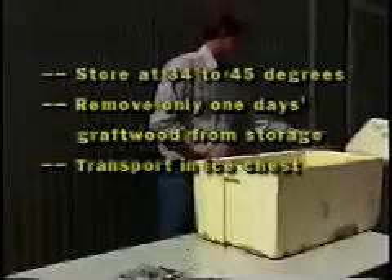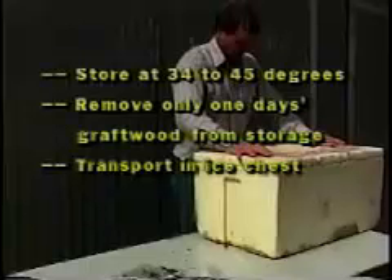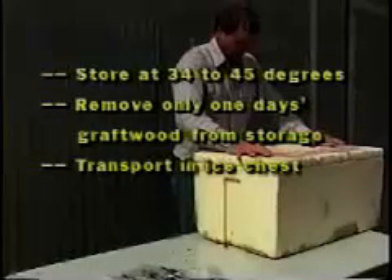Graft wood should not be heated and recooled during the grafting season. Therefore, take only the graft wood you need for one day's grafting and leave the rest in refrigeration. The graft wood should be taken to the orchard in some sort of ice chest so it remains perfectly dormant until it's placed on the tree.